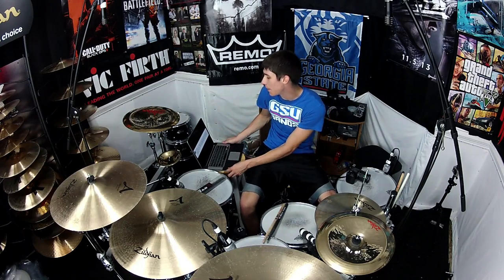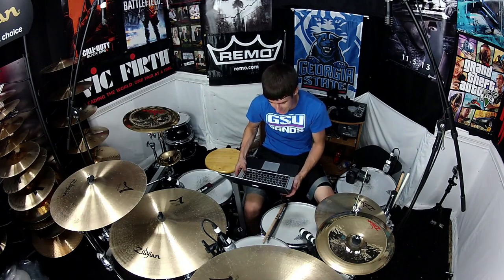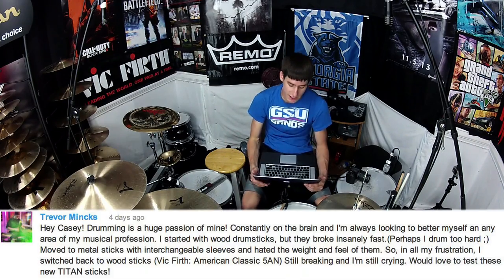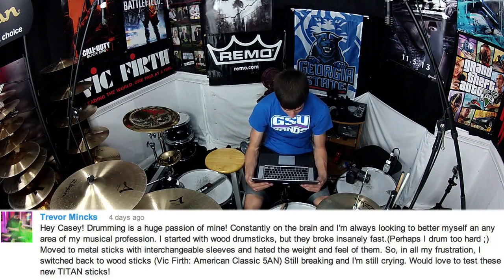So I ended up picking Trevor Minx. I'm terrible with names, so hopefully that's about how you say his name. I'll put the comment down at the bottom so you guys can read it. He says: 'Hey Casey, drumming is a huge passion of mine, constantly on the brain, and I'm always looking to better myself in any area of my musical profession.' So that right there caught my eye — like he's trying to get better, he's trying to better himself. If you're working towards getting better, that's a great thing.